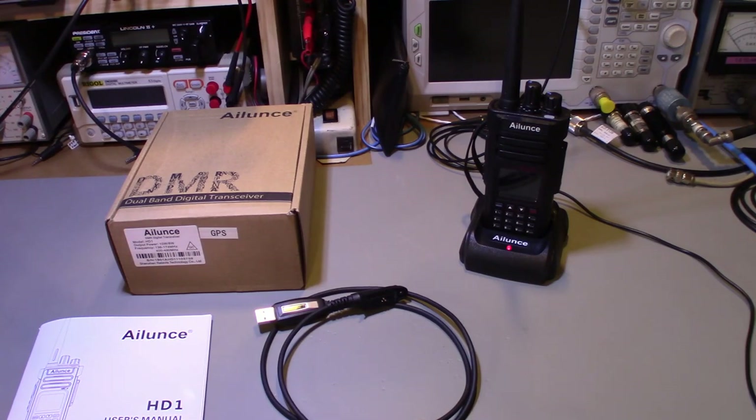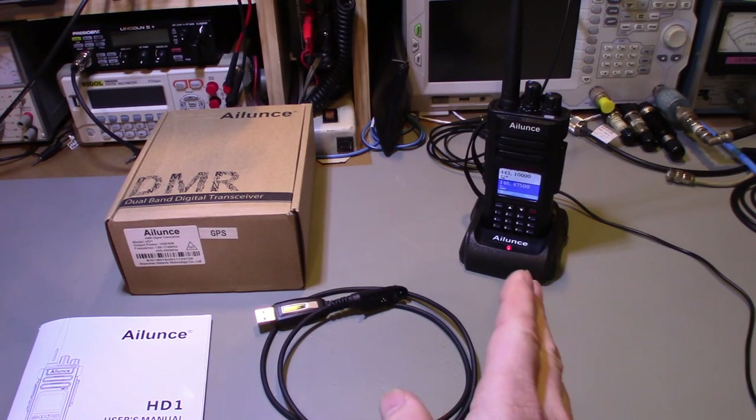I get so many requests from companies to do reviews and 99-point-something percent of the time they go straight into the trash file — I just don't have time to do reviews on most of the junk that's out there. They sent me a link, I looked at it and thought that's actually a nice-looking little radio. I checked online and found good reviews, so I gave it a try.